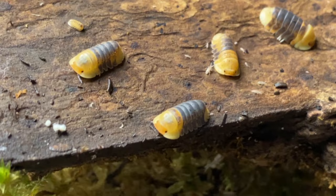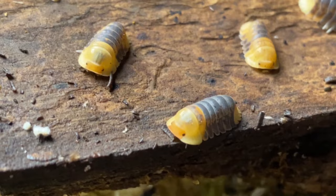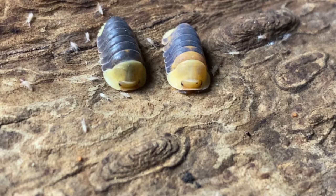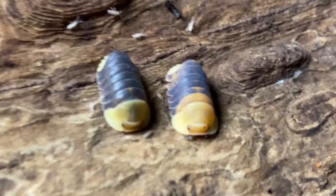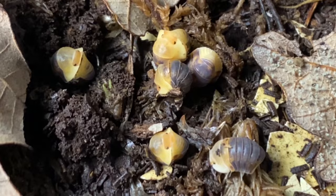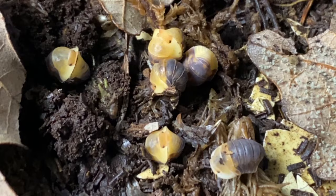Ever since these incredible little isopods that we affectionately know as Cubaris rubber ducky came on the scene, isopods became a thing. More people are attracted to the hobby than ever before because of these cute little faces, and as their popularity continued to grow, we needed more — we needed new species, new discoveries.